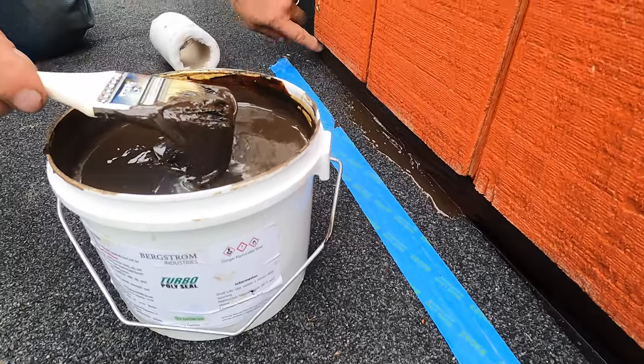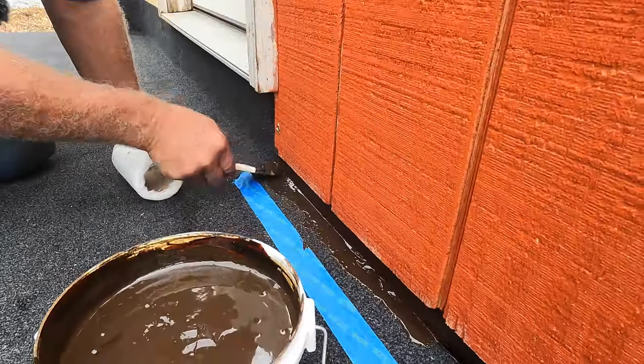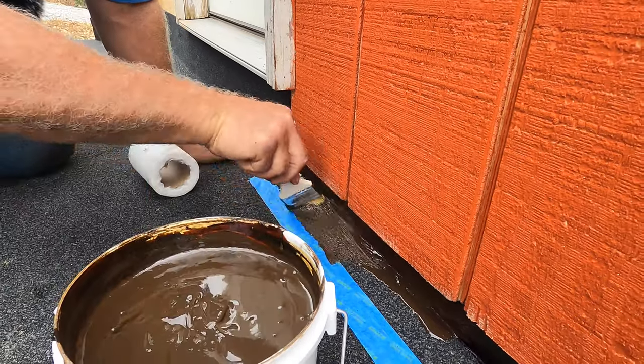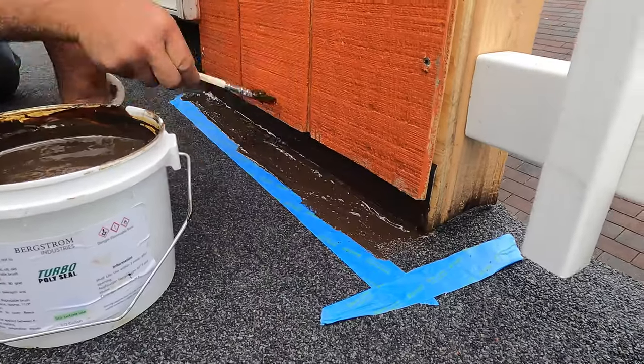See, you can see there's an opening right there — water would get in there — so you've got to really make sure it's sealed. I think we can cut our fleece; yeah, we've got to cut the fleece. So you put your Turbo Poly Seal, paint it like that, a nice thick coat, just like that.